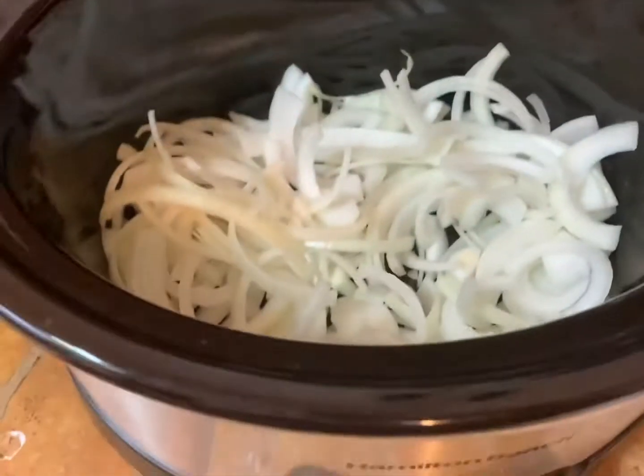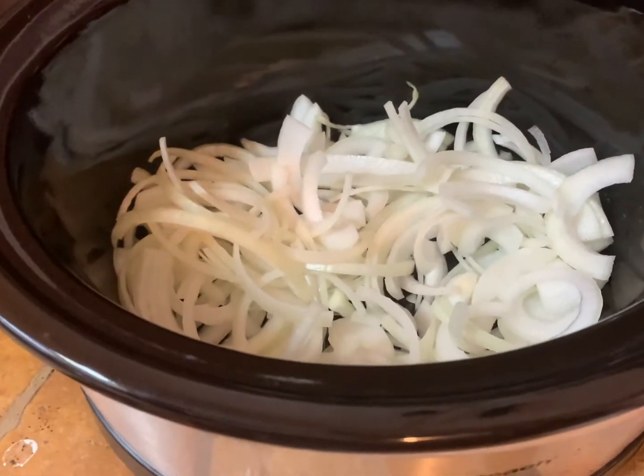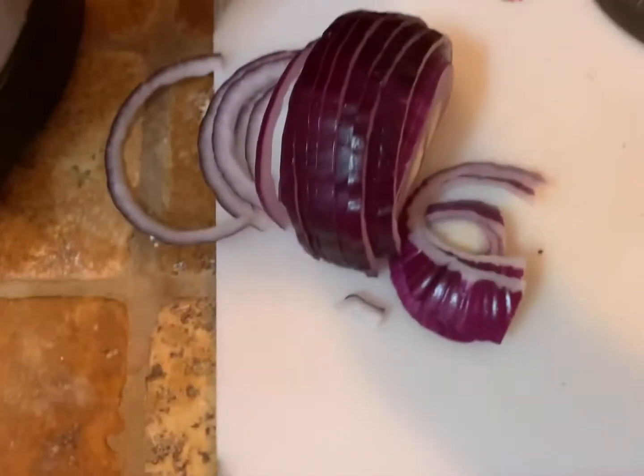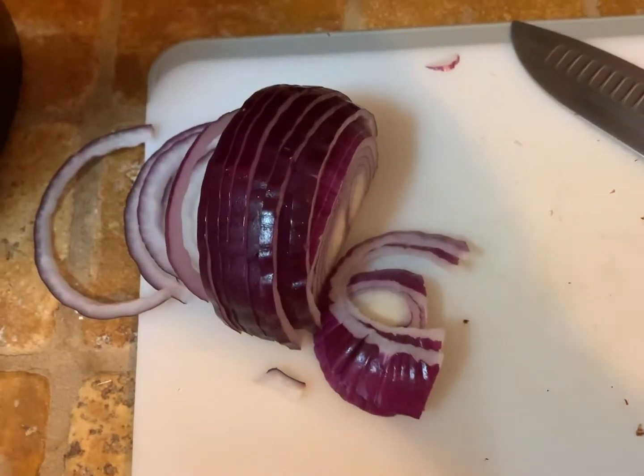I have one large onion that I've chopped up and laid in the bottom of our crock pot — that way it keeps the pork from touching the bottom, but also keeps it nice and juicy and moist and gives it flavor. I also had about half of a large red onion that I chopped up, which we're gonna put on top of the pork — not necessary, but extra flavor.